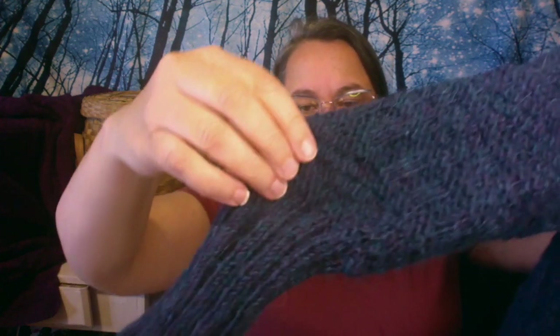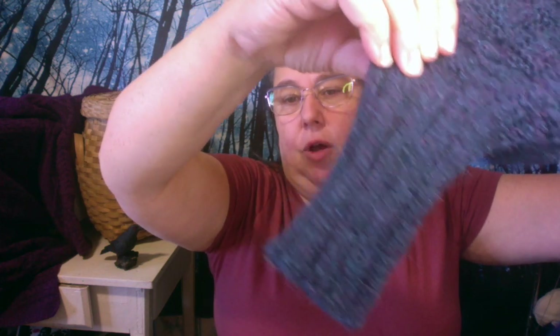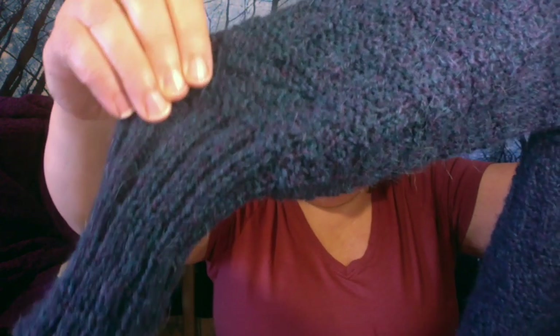The other thing that looks really good on but seemed weird when I was knitting it was this long cuff. It's insanely long, but it really fits nicely and if you want to push the arms up it really looks good.